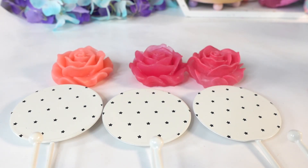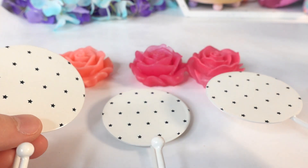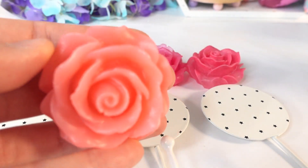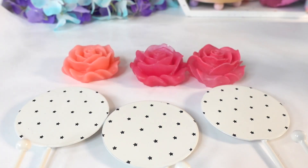Hi everyone and welcome to Poppy DIY Crafts. Today we're doing an easy resin project. I have some wall hangers that are a little bit on the plain side, so we're going to dress them up with some roses. These roses were made with leftover resin from other projects and I think they would look really amazing on these hangers.